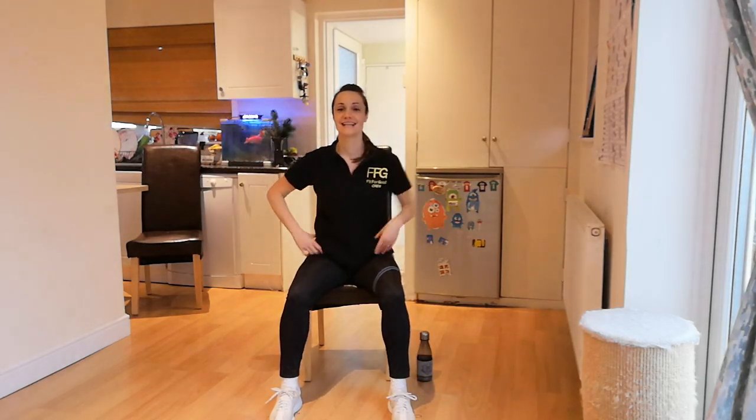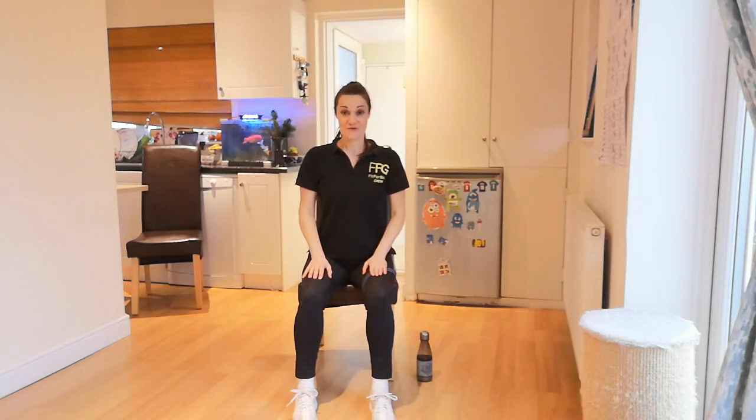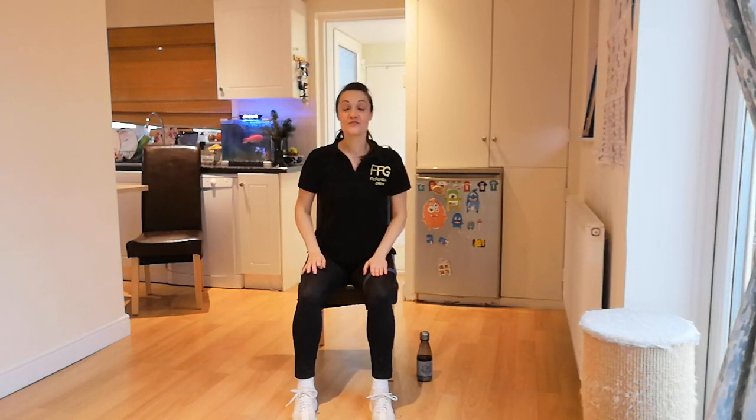Relax. Shake it off. Great job. I will see you shortly for the main part of this session.